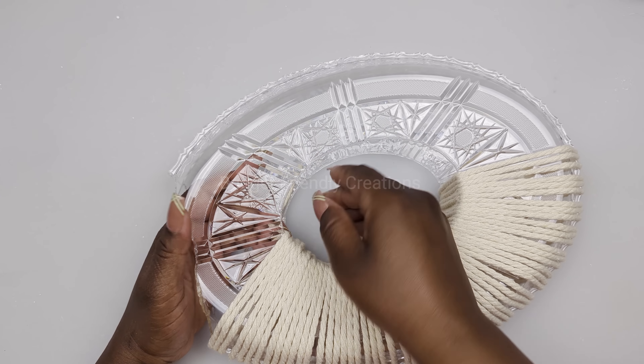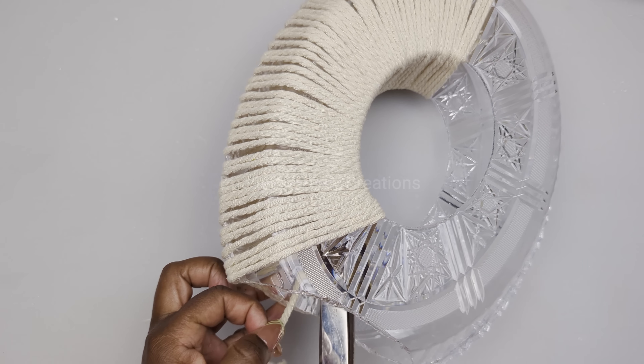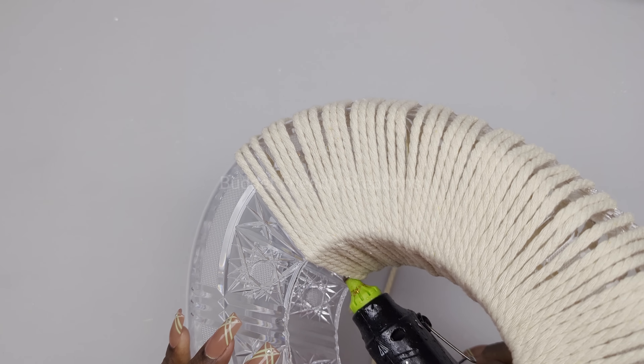I'm done with half, so I'm just knotting my cord in the center where no one will see, and I'll add my cord where I left off and continue wrapping.